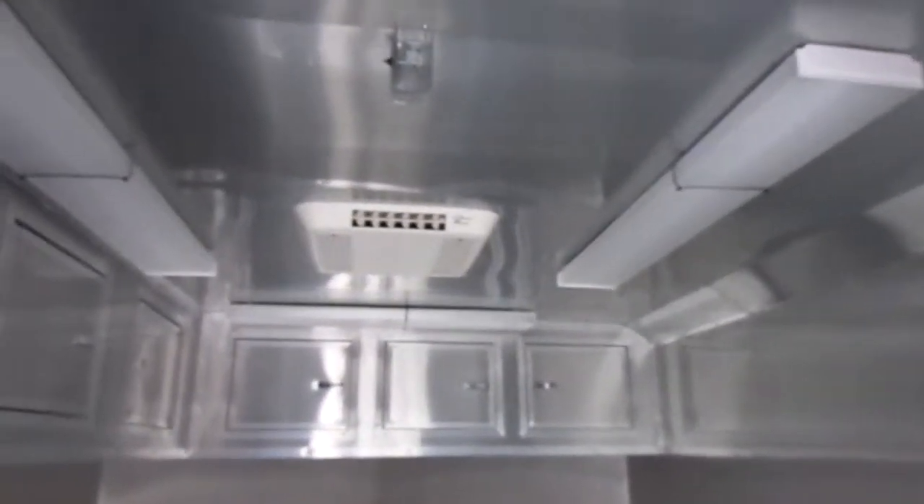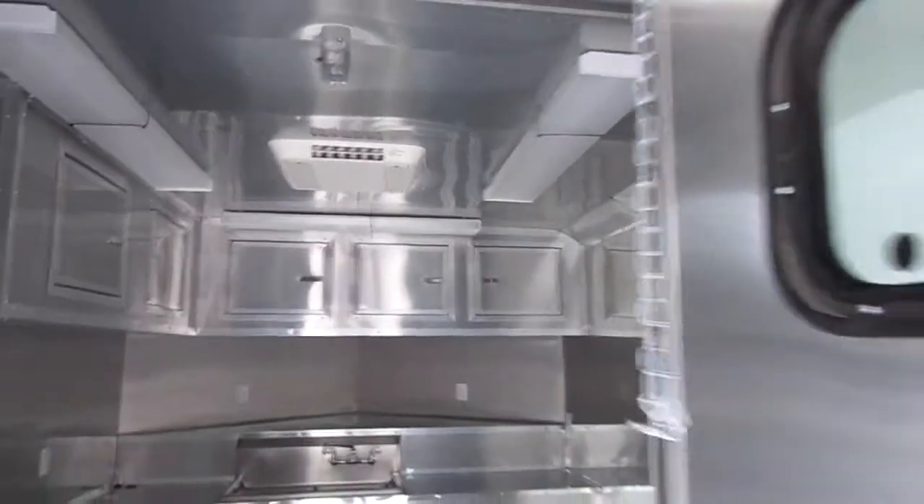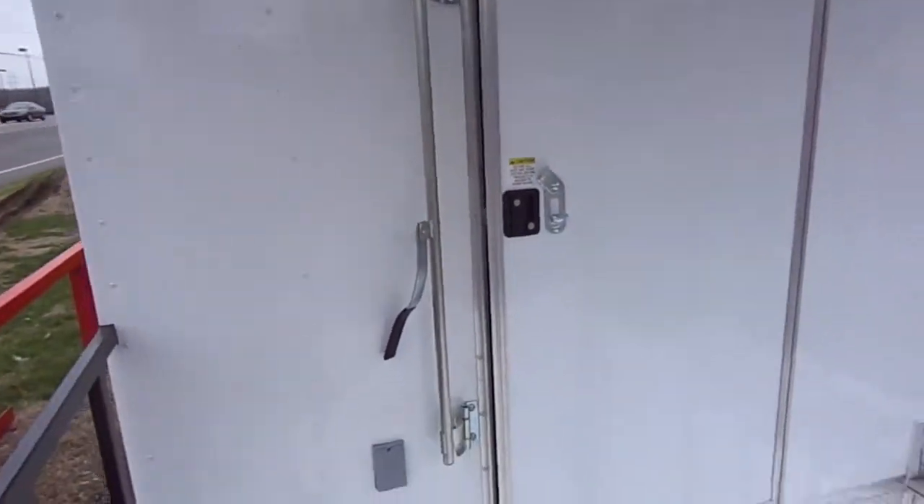The walls are aluminum mill finish and are insulated — both the walls and ceilings. This trailer has an AC and heat unit, as well as the bar lock and also the RV lock.